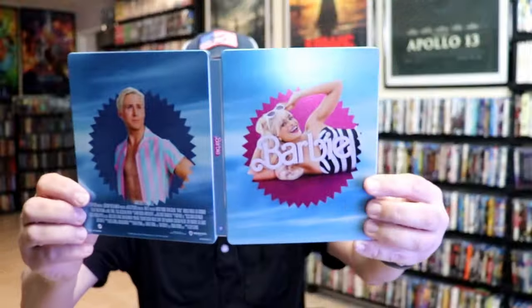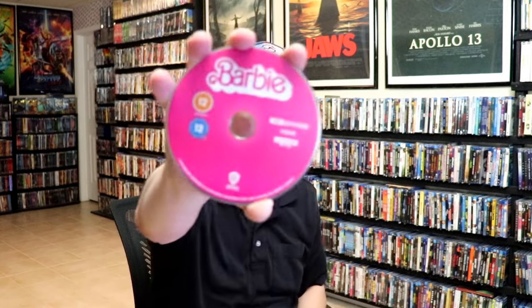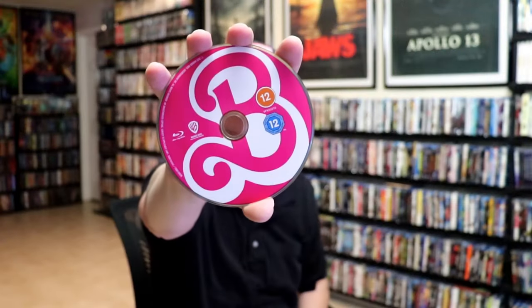Great looking images. We open it up. We have our front and back together. Pretty simple. On the inside we have our 2 discs. We have our 4K disc here in pink, and we have our Blu-ray disc, also in pink. And we do have some inside artwork.